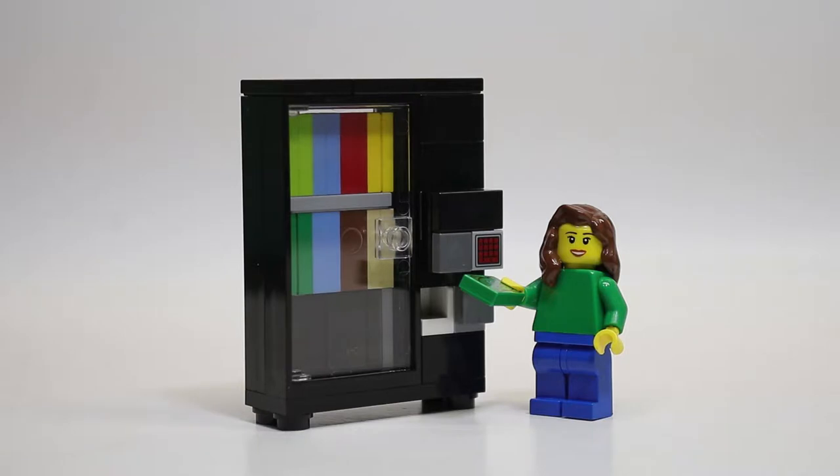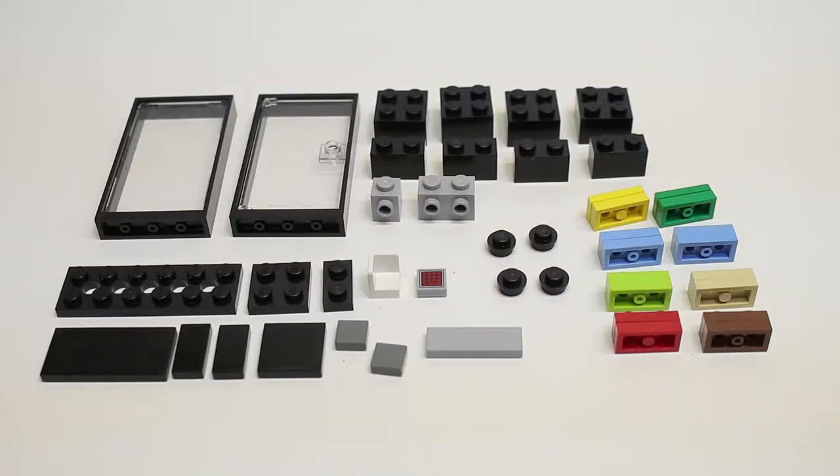Hey guys, it's the Lego Panda Studios here, and today I'll be teaching you how to build this LEGO minifig-sized vending machine. So let's jump right in. Here are all the pieces you're going to need to build your LEGO vending machine.